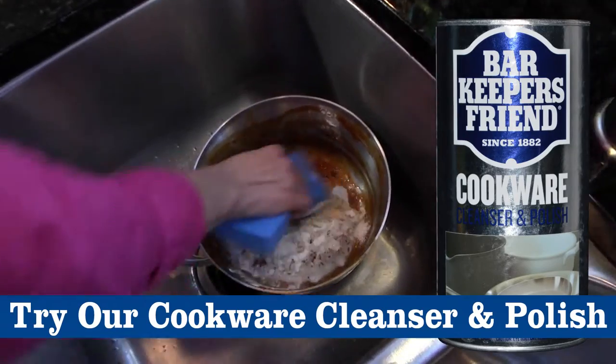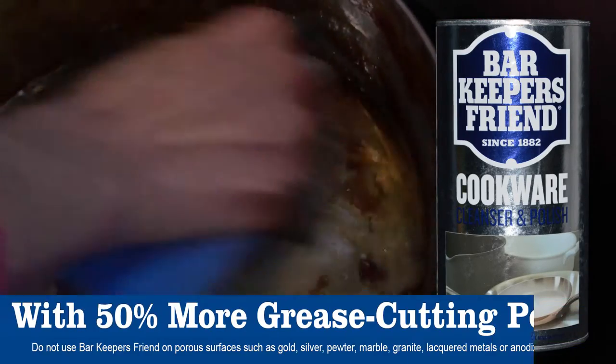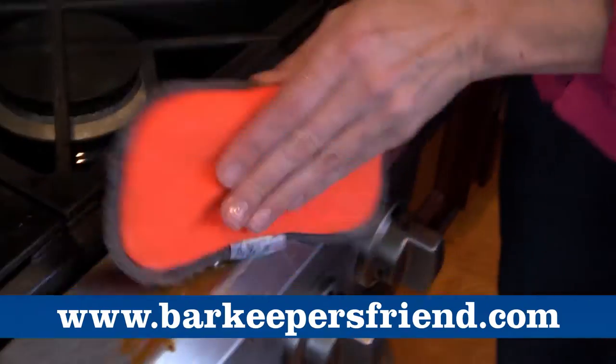Bar Keepers Friend is not only great in the bathroom, it's perfect for the kitchen. Just watch how it powers through dried-on food, on pots and pans, and on the stove.